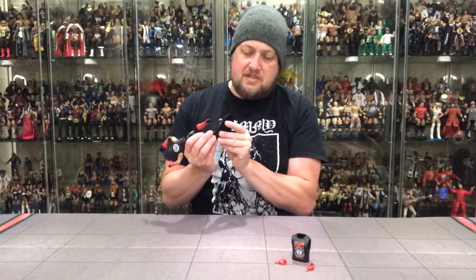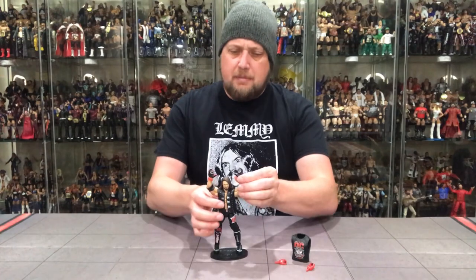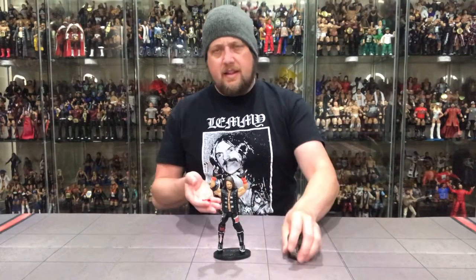I don't hate this figure, but I don't think it'll be flying off the shelves. When Elite 77 hits store shelves, I think AJ Styles and probably Ronda Rousey are going to peg warm pretty good for a while. We've already seen AJ Styles back from around Elite 73 or 74 and I still see that one all over the place. Some of these guys just get made in awful lots and it clogs the pegs. But there it is — a good figure. Tell me in the comments if I'm wrong, but I think this will be a peg warmer of the series.